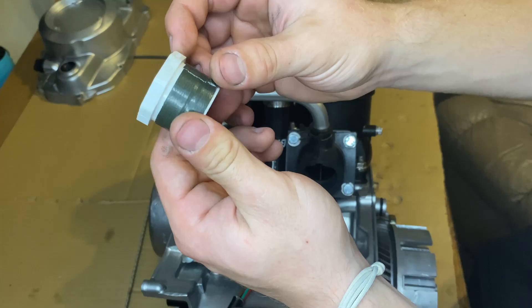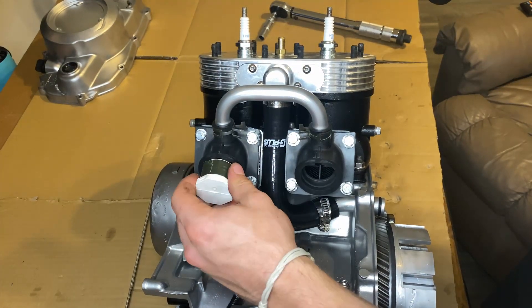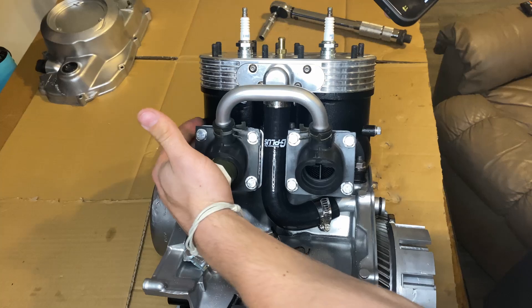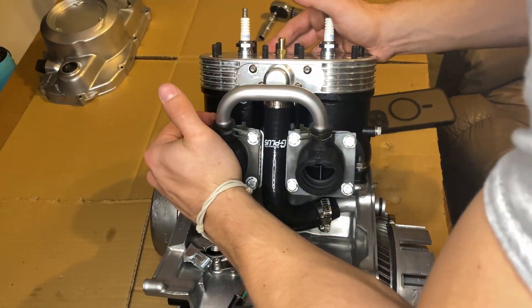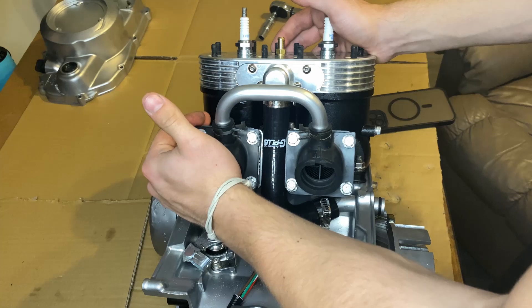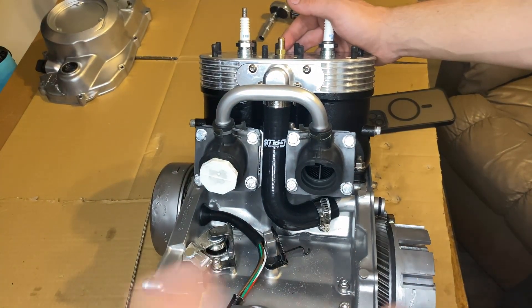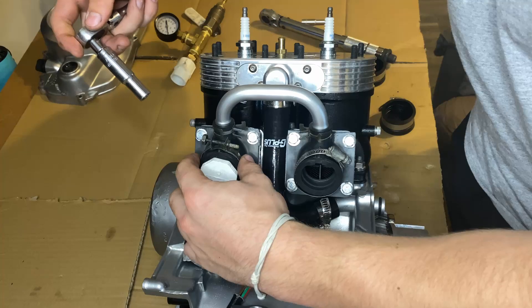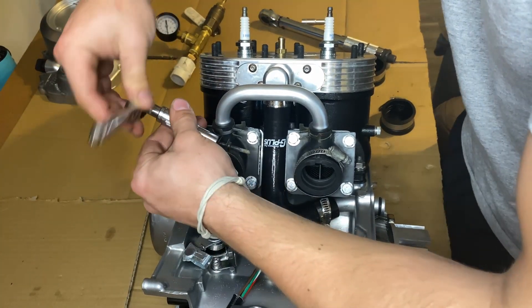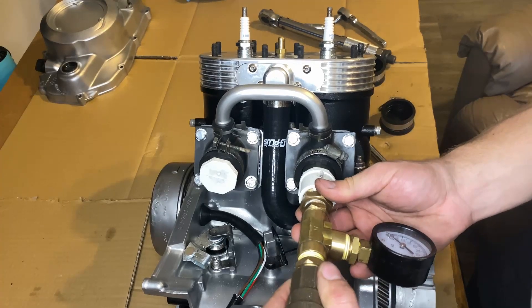You're going to get yourself a — I believe this is a one-inch cap is what it's called. Just bring your intake boots to Home Depot or Lowe's and make sure you get a plug that'll fit in there snug. I had to put a little bit of tape on there to make sure it wasn't leaking. Put that in one side, then put a clamp on the other side and go ahead and snug it up.